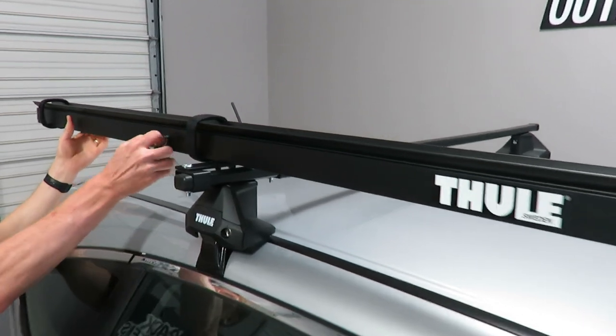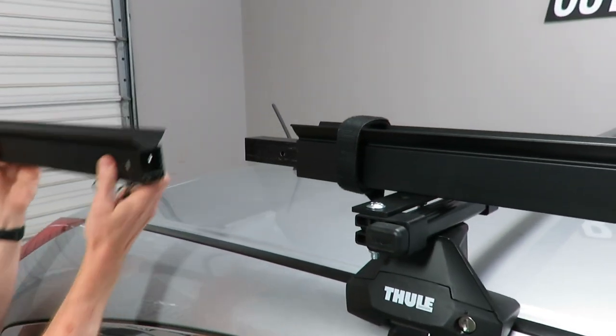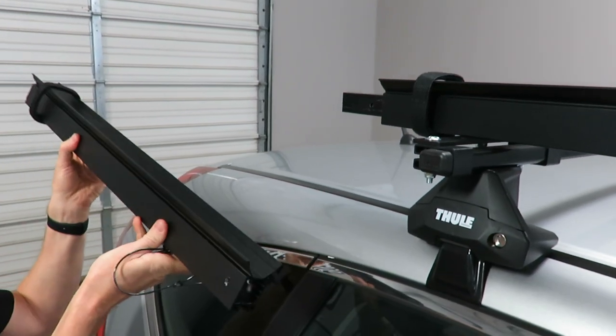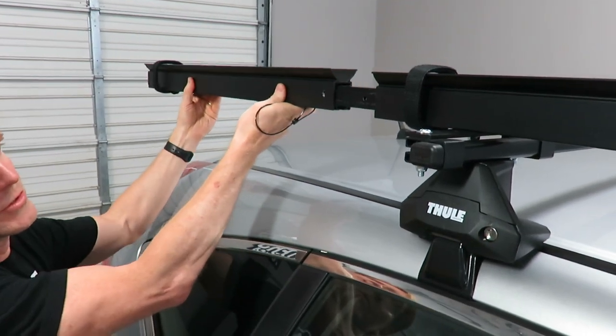The rear is a quick release design so that if you have any interference with opening up the rear hatch, you can remove that in between uses.